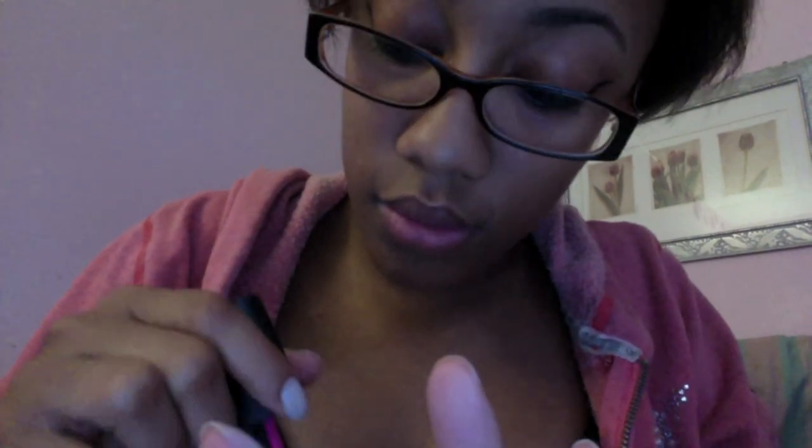I wonder how this would look on my toes — it might look a little weird, or it might not. I'm going to be playing with nail polish. I can't really play with this all day but I can definitely do all my fingers and have a ball.